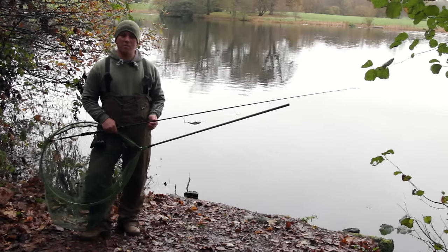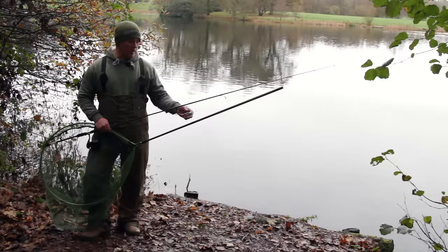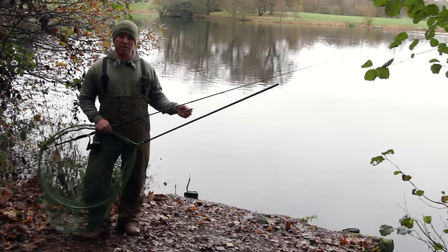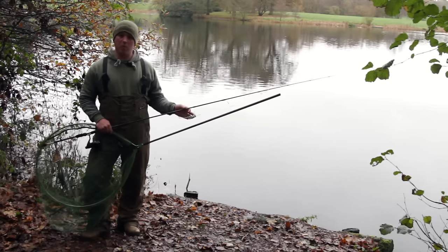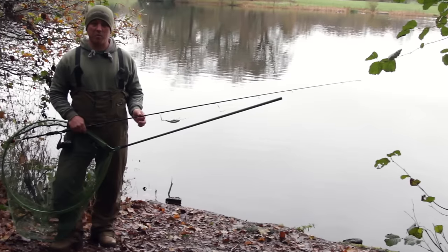Hi, my name is Ed Matthews from Coram and I'm here at this beautiful estate lake. Today I'm going to be running through some of the Coram snapper range, looking at the hard lures and soft lures that Coram do, and I'll talk you through some techniques and the rods and equipment that we use. We're going to try and catch some pike and we might get a bonus perch as well.